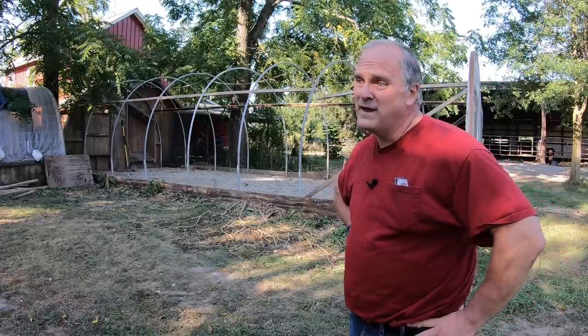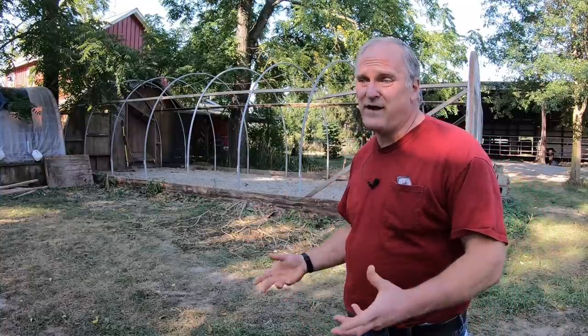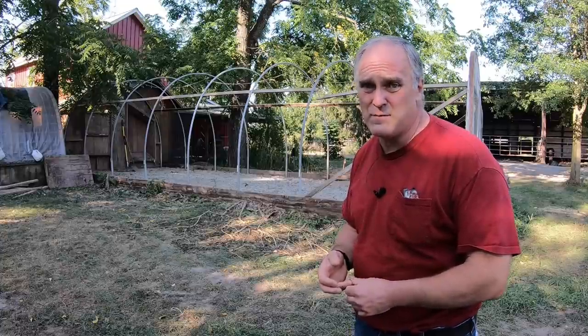I never even saw them, so it was definitely time to put in a concrete floor. This is not the first loss we've had out of this house in the winter. In fact, we lose more chickens in the wintertime to predators than we do in the summer when they're out in the field.